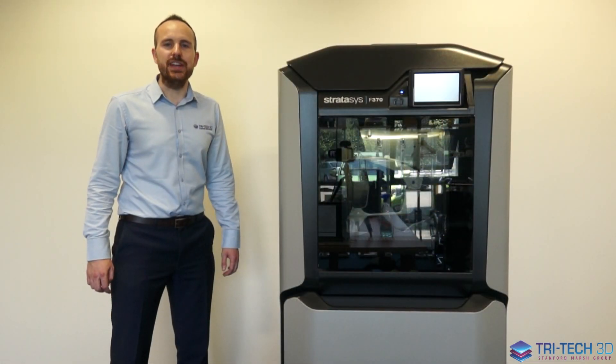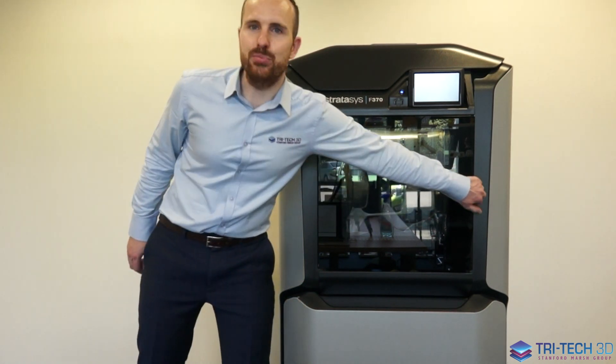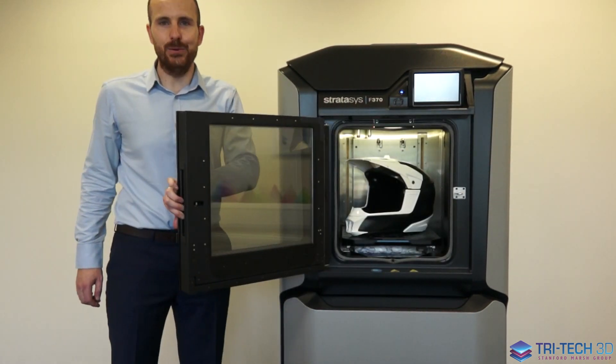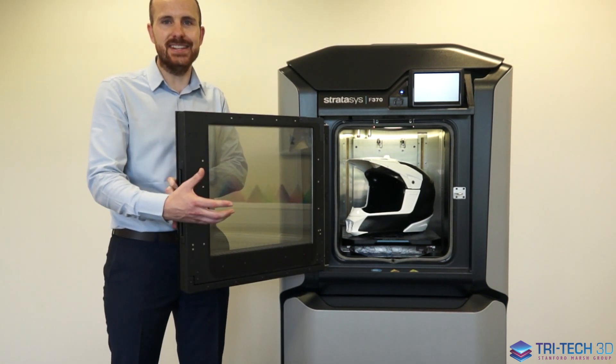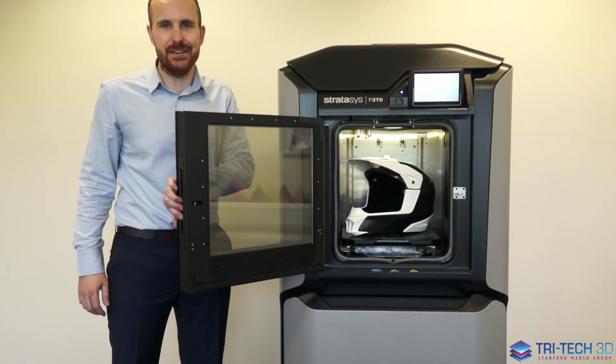To demonstrate just how tall the build height is on the F370, we have a printed example model. As you can see, this motorbike helmet has been printed within the build volume of the F370.